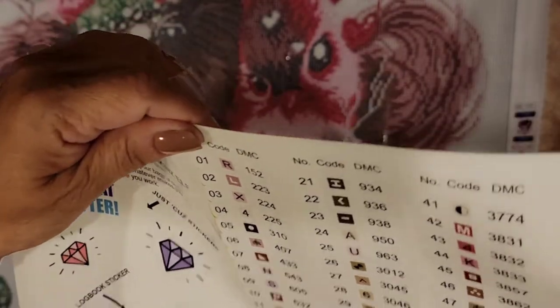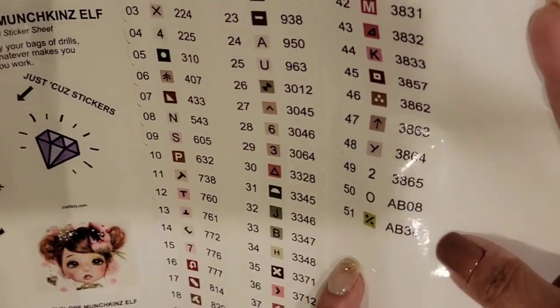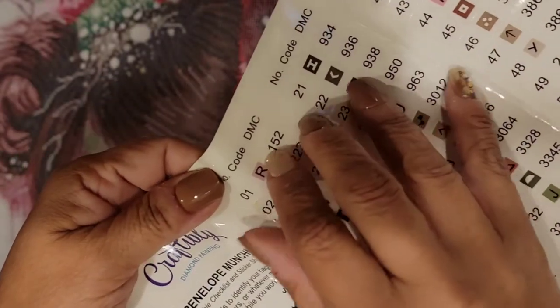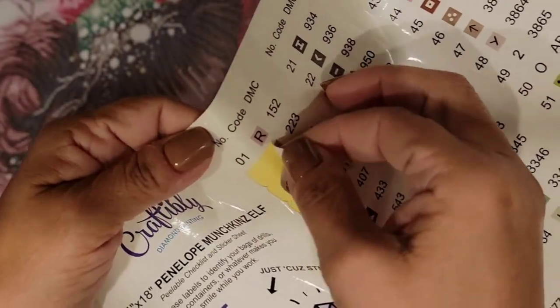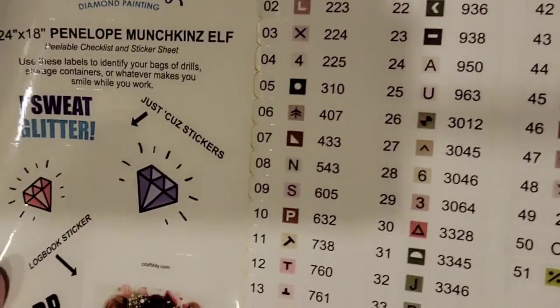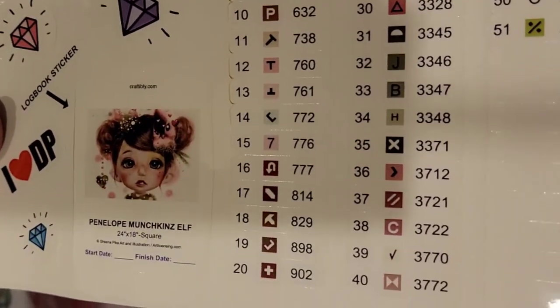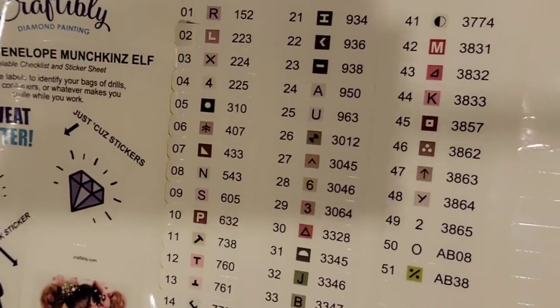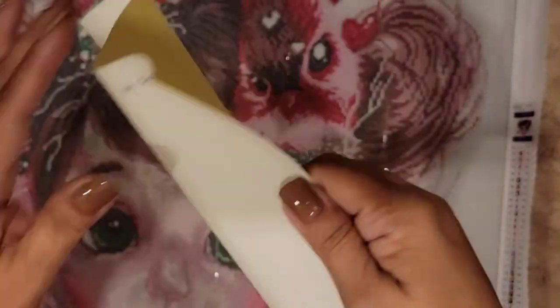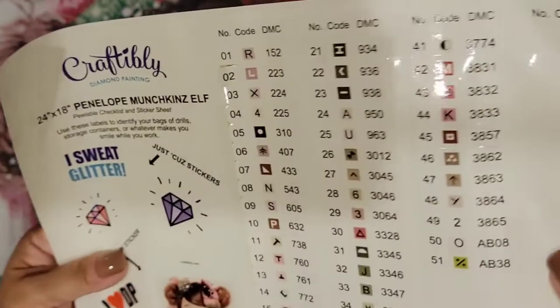Here are the stickers for the baggies or your boxes — 51 symbols. All you do is peel them just like that and put them on your little boxes or baggies. They're nice and big, very legible to read, which I like. And they give you extra stickers too.